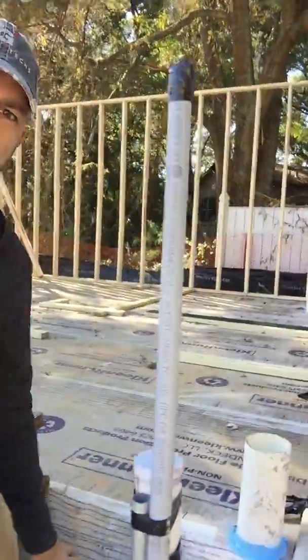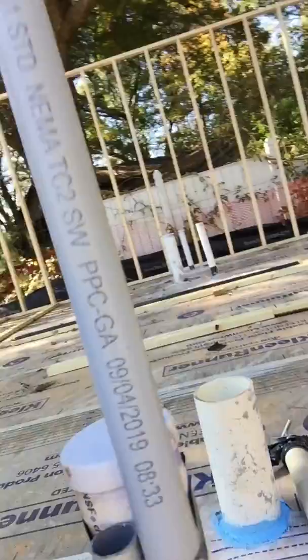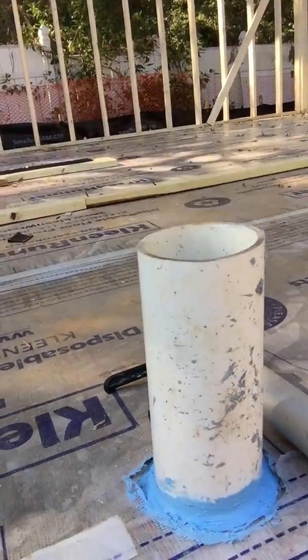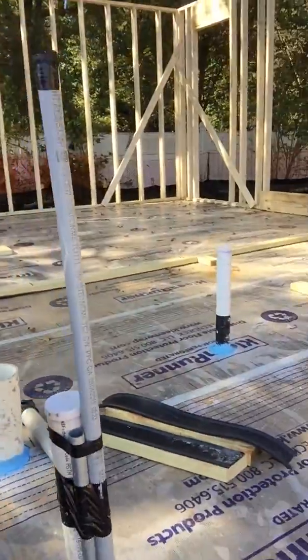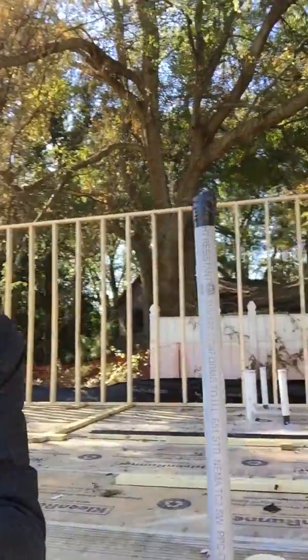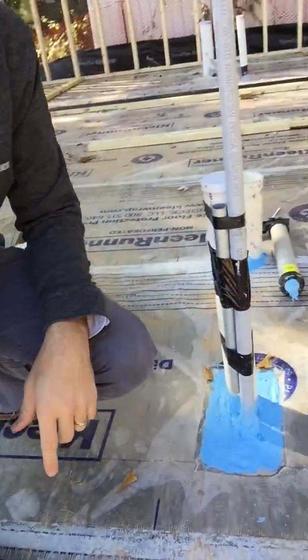It's the same way on every pipe — this is an individual pipe here. This is our radon vent. And then there's another sink drain back over here. All of the penetrations look like this. We have another gang of pipes coming in at the kitchen, and we're treating that the same way as this one here.